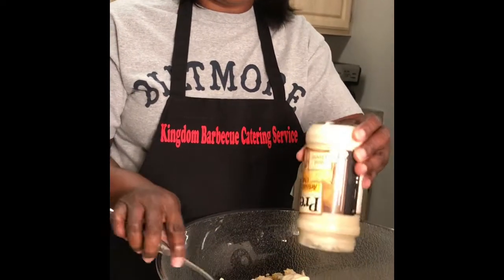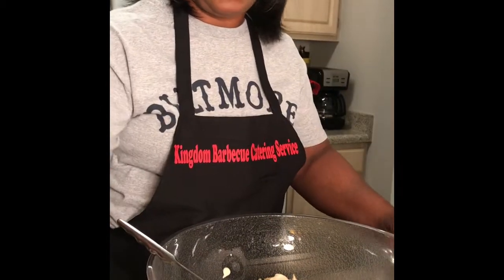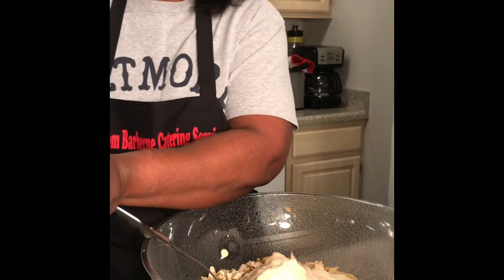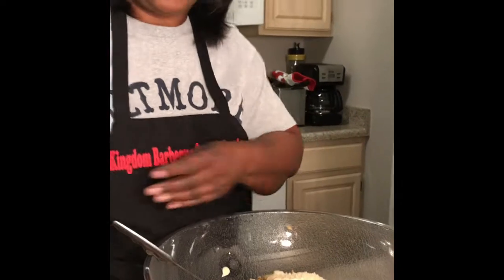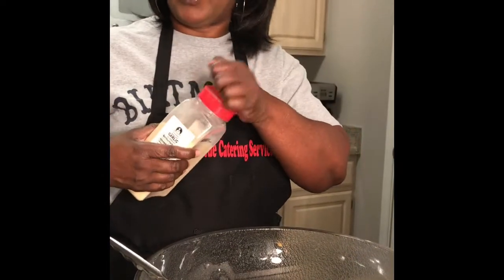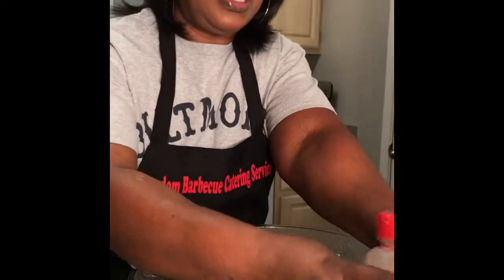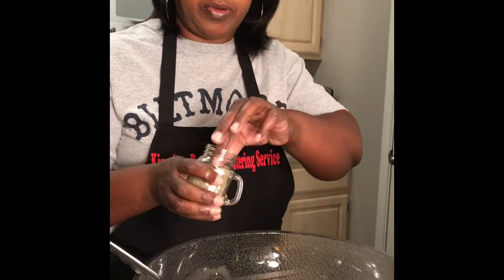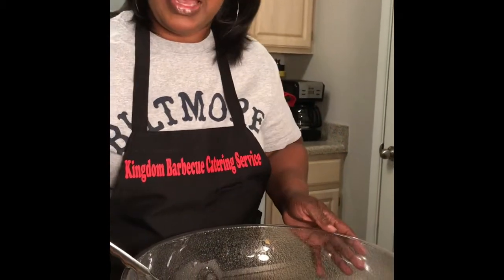My daughter wants you guys to know that she gave me this idea. I'm going to add about a half a cup of parmesan. Let's also do a half a teaspoon of garlic powder and a half a teaspoon of black pepper.